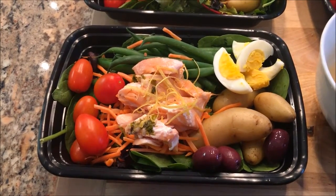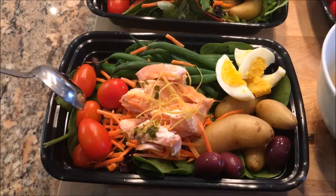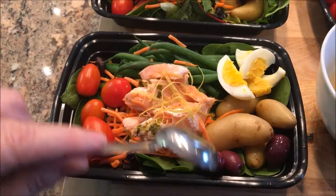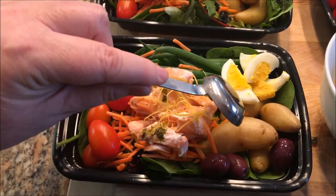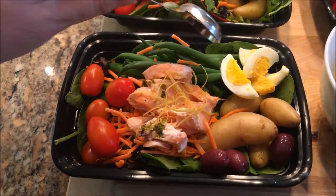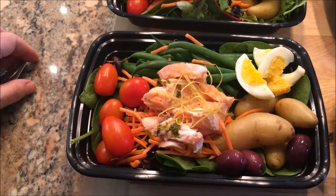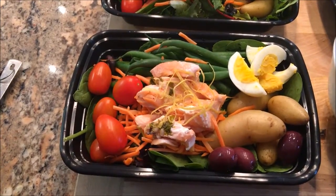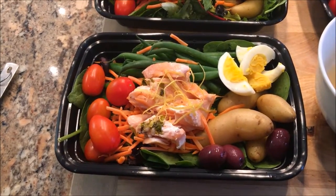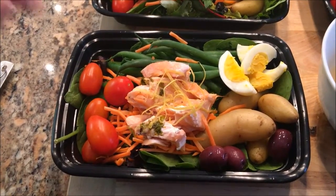What I have is a bed of lettuce, some tomatoes, blanched green beans, some carrot shreds, three olives, some little fingerling potatoes cooked until fork tender, a half of a hard-boiled egg, and about three ounces of salmon. This is a twist on a classic French salad which typically uses canned tuna, but I used fresh salmon.